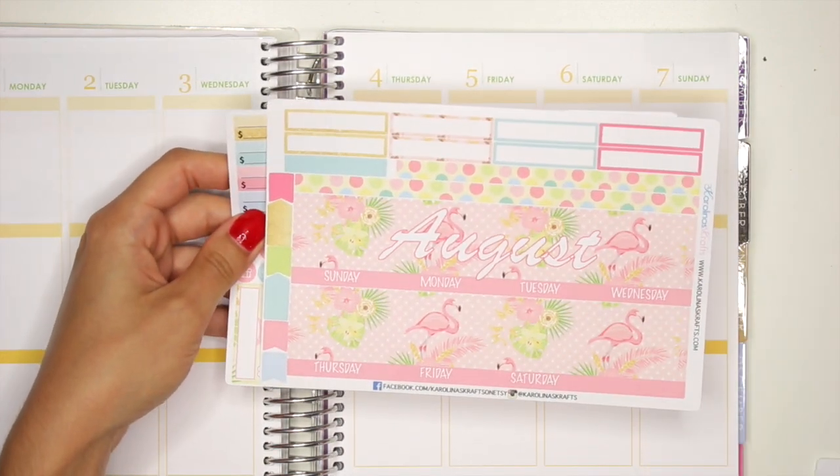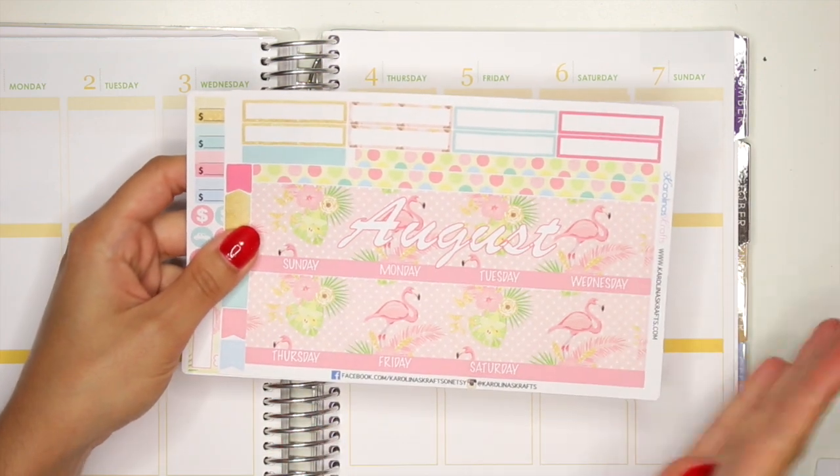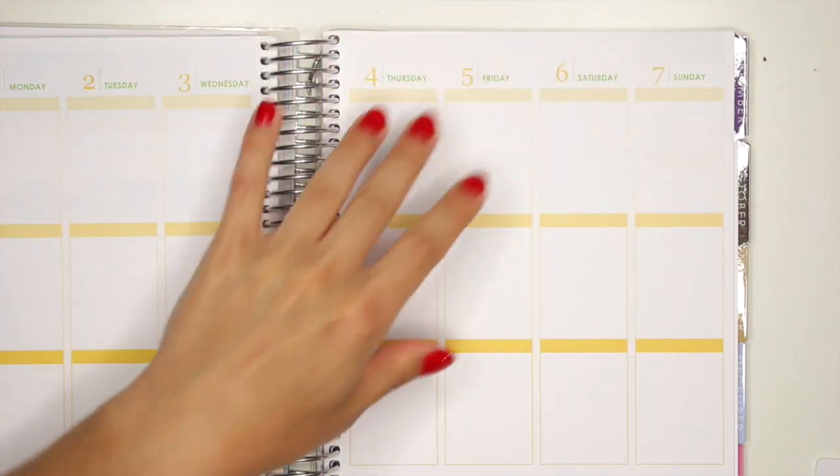Many of you guys have requested from last week that you wanted a kit of this in the Mom Be Happy Planner version, and then I also made it in the personal and the pocket size planners as well. It was on my list already, I just didn't get a chance to do it from last week, so now I'll show you guys what those look like.